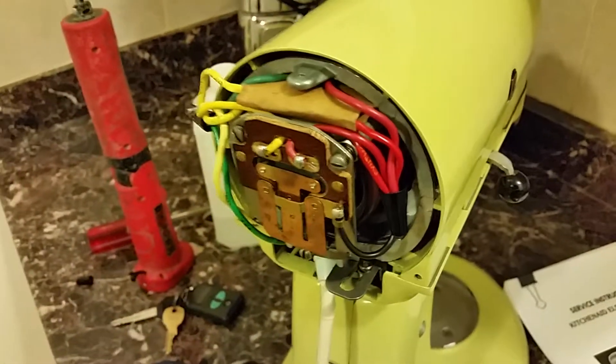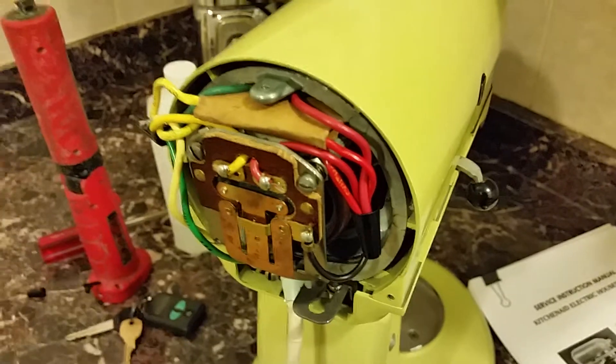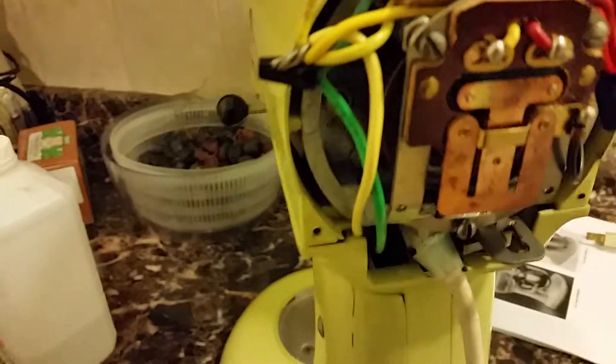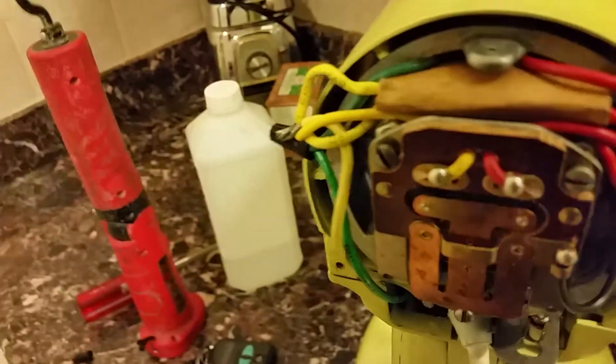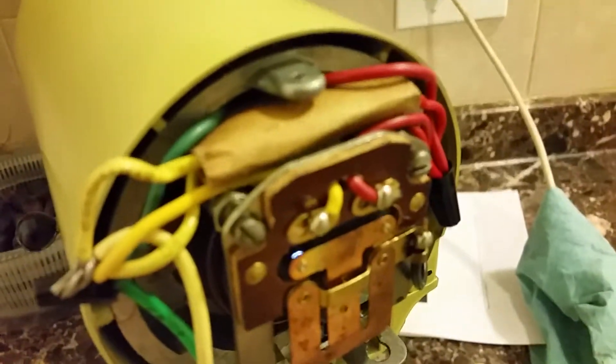Hey there, back again to this K45 model KitchenAid stand mixer, showing the effect that a good capacitor has on the mechanical points from arcing. It goes in the wall at low speed, which is worst case under no load — worst case arcing.